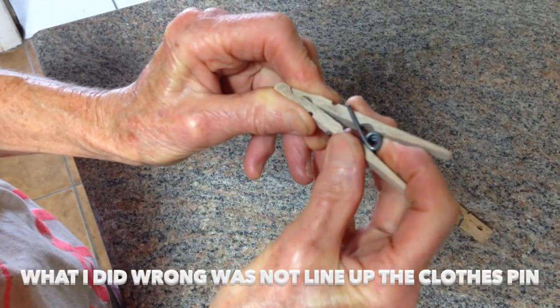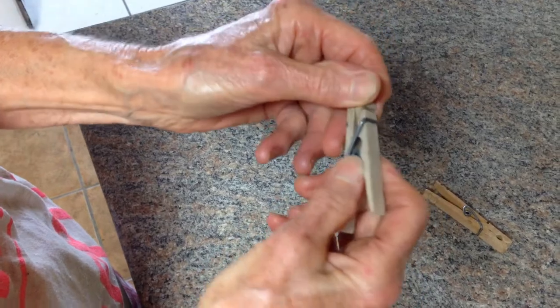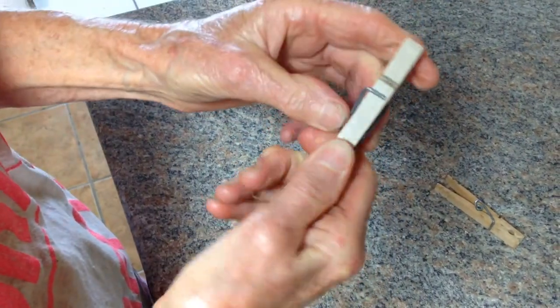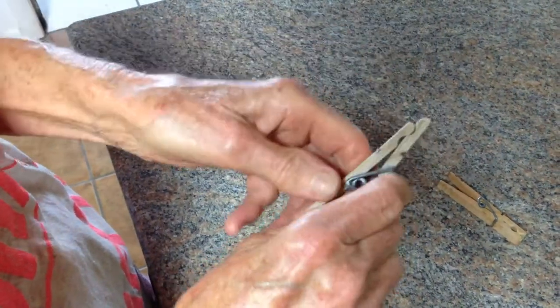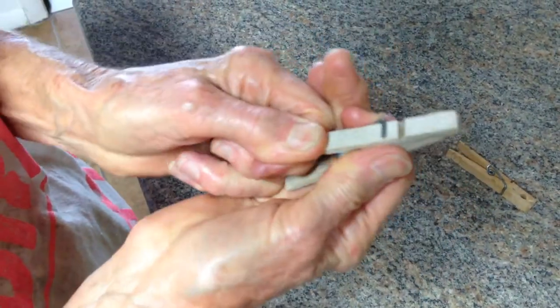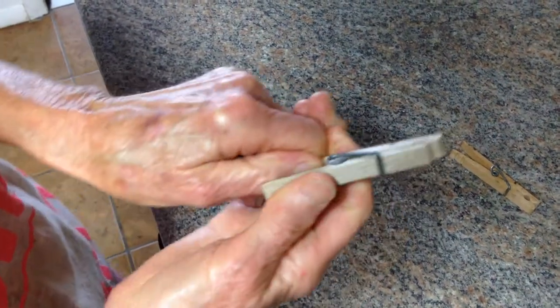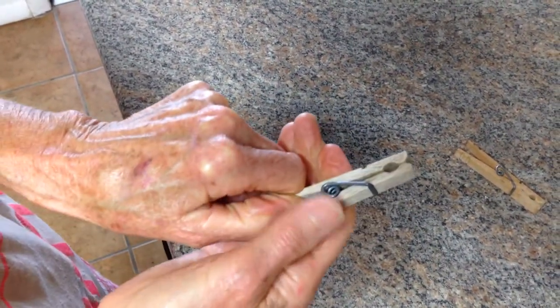Then you take this end and raise it up so you have a space in between there, and then you just shove that in until it snaps. I didn't get it all the way in — I got it all the way in on one side. There you go.